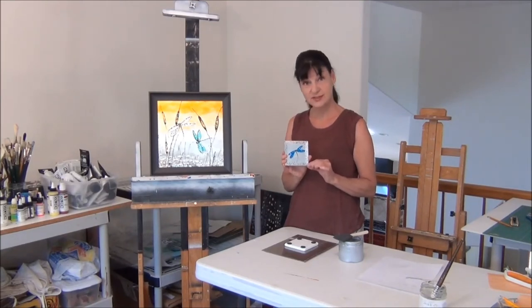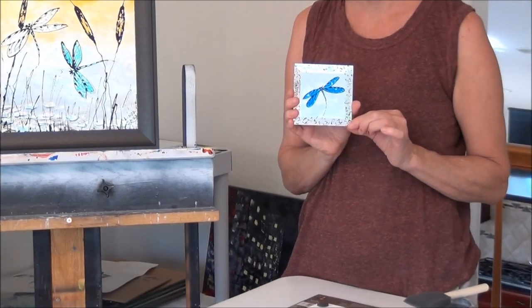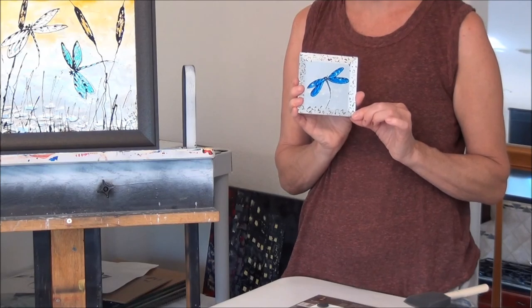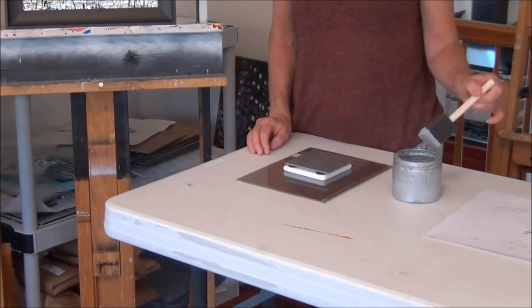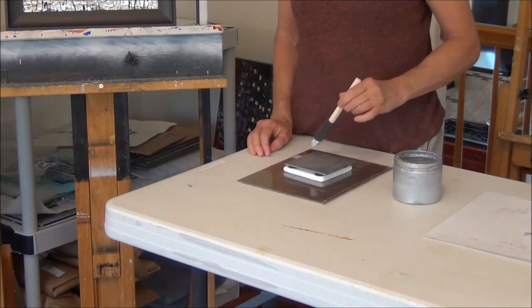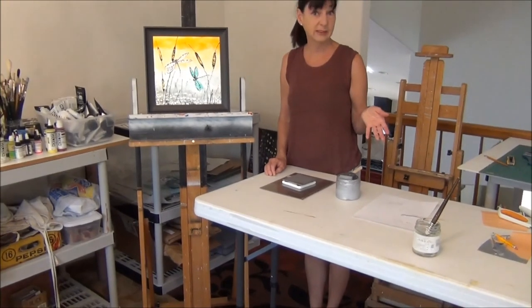Now we've got two coats of silver on the back of our glass. Look how pretty the silver catches the light, and it actually shines through the cobalt blue dragonfly that we made. So all we need to do now is protect the back of the glass with some silver gilding paint. I use this silver gilding paint on a little foam brush and just paint the back of the tile. I can come back about 15 minutes later and give it another coat, and tomorrow it will be completely dry.